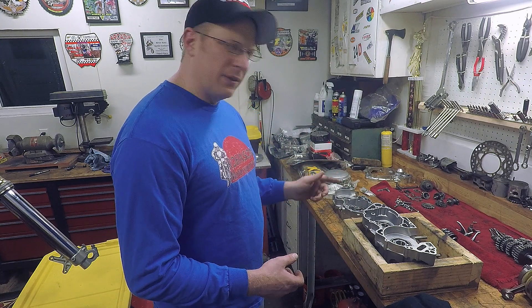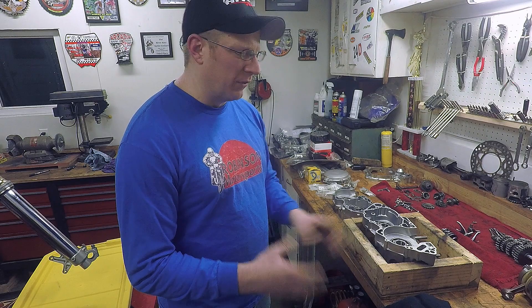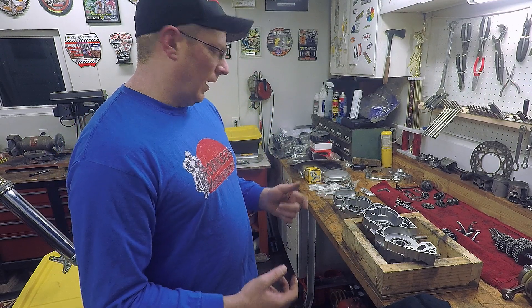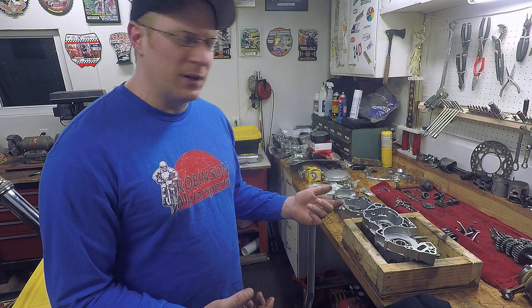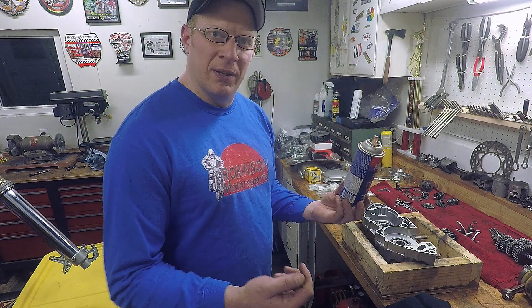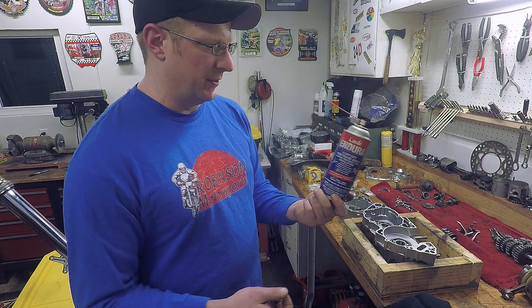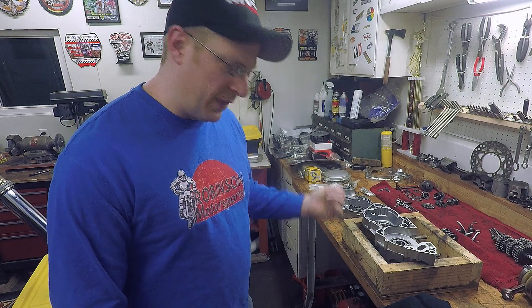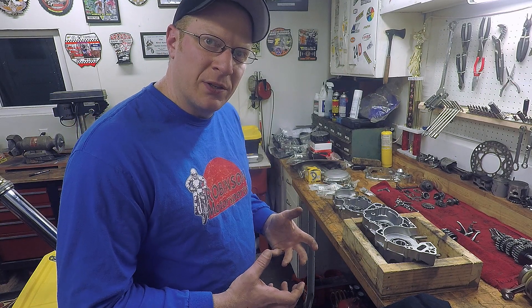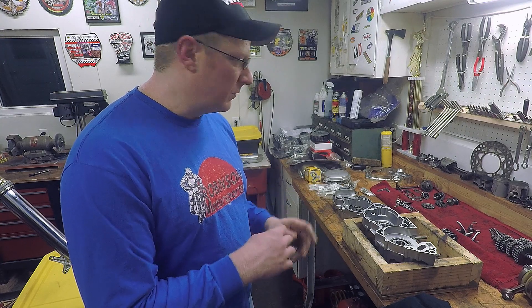I definitely red Loctite all of the keepers and torque them to spec — red Loctite because it's internal and you really don't want those things coming apart and bouncing around inside the transmission. I also spray all the bearings down with a spray grease, basically an ultra heavy-duty penetrating grease that sprays out thin then turns into a grease as you work it in. It's one of my go-to greases along with a tub of waterproof Bel-Ray grease. I spray the bearings to get some lubrication in there until the oil can take over — it's basically assembly lube for the bearings.